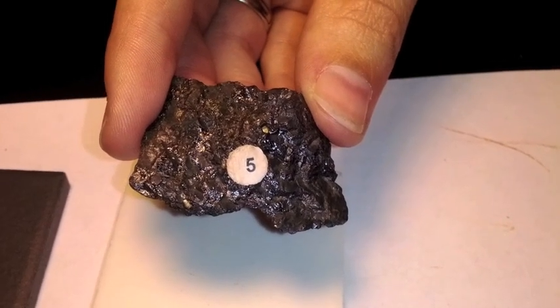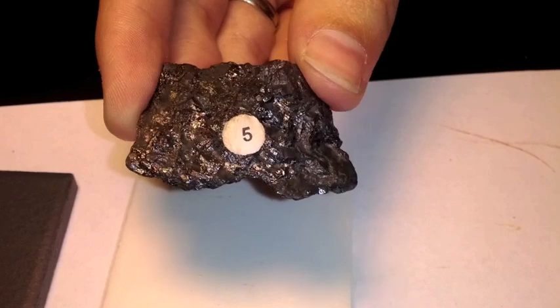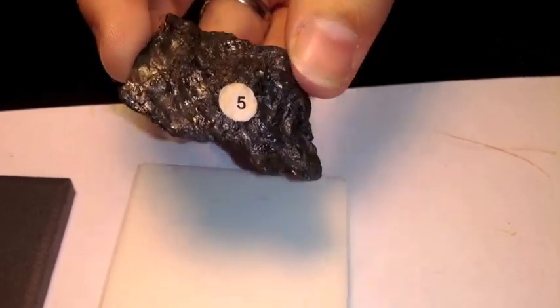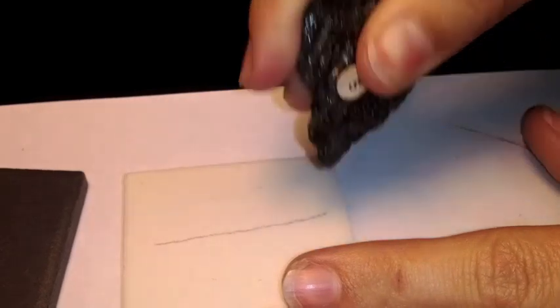This mineral is number five, it's called Magnetite. If you look at it, look at the color — it even has a shiny luster. It's more of a black mineral and leaves pretty much a black streak.